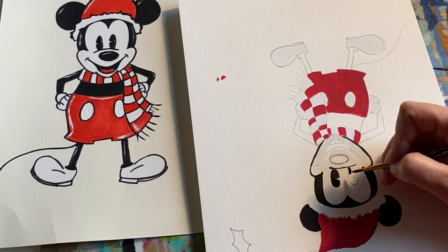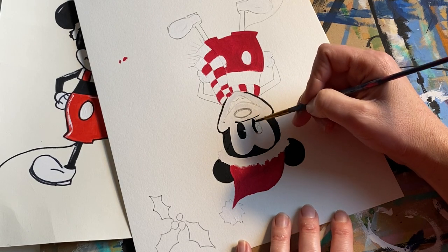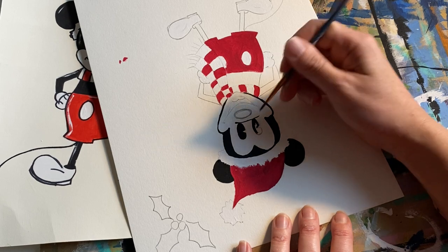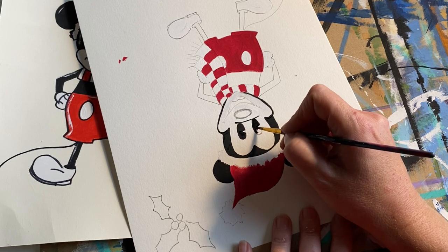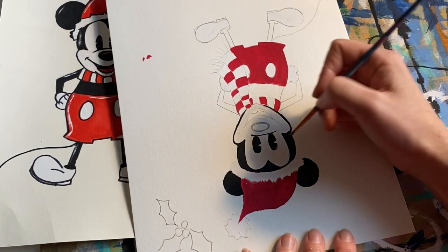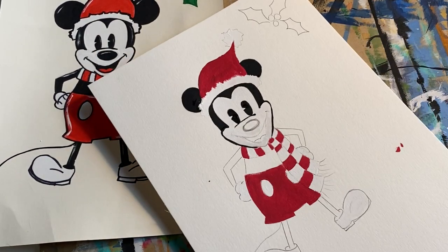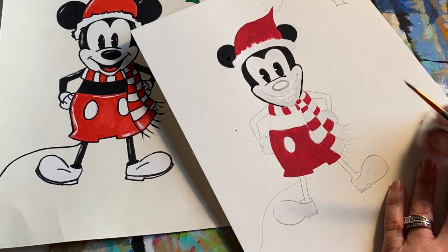Sometimes I feel like I hold my breath when painting the small areas. Going into this second eye, going super slow. Don't forget to go around that V shape — make sure you use your eraser with your pencil to get rid of that little V line. He's looking so cute.